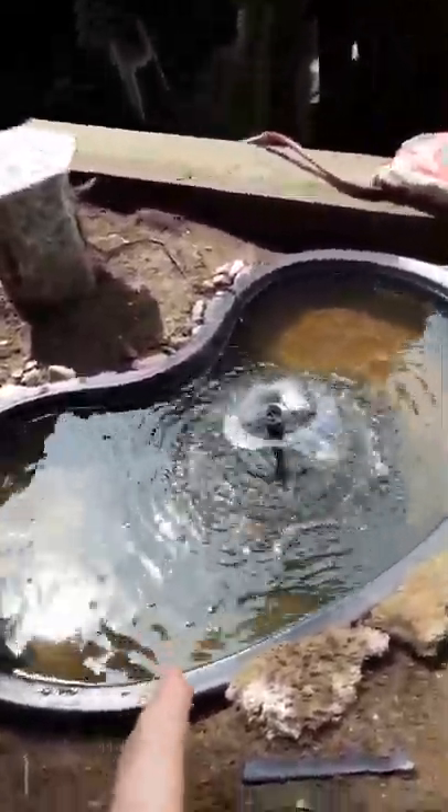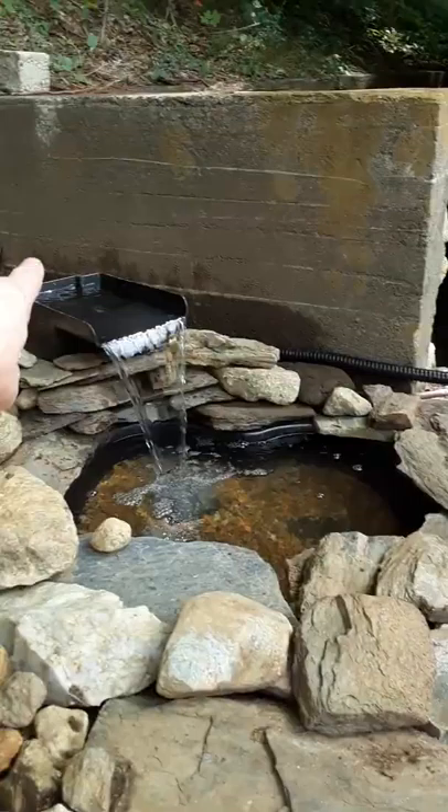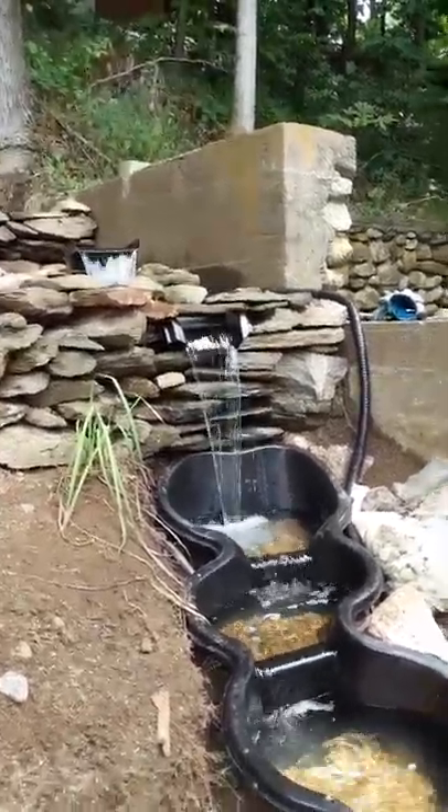I added a T-fitting onto the top of the pump outlet. Normally the pump just goes straight up to the waterfall with the hose — you can see there, it goes up to the waterfall box and comes out. I added a T-fitting onto it and then I added a valve onto that. The fountain's actually got a lever valve so I can adjust the flow, or even just completely turn it off and make all the water come up to the actual waterfall.